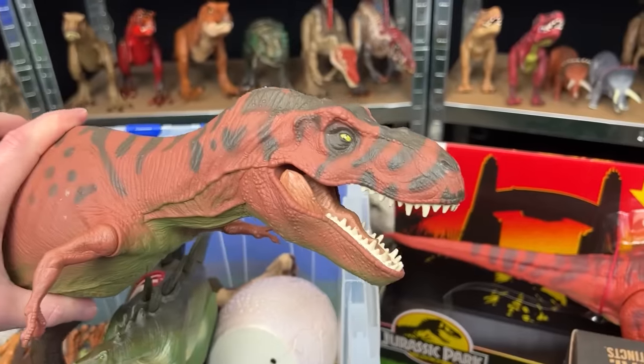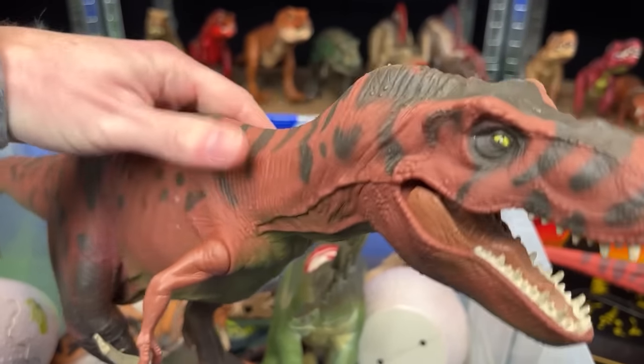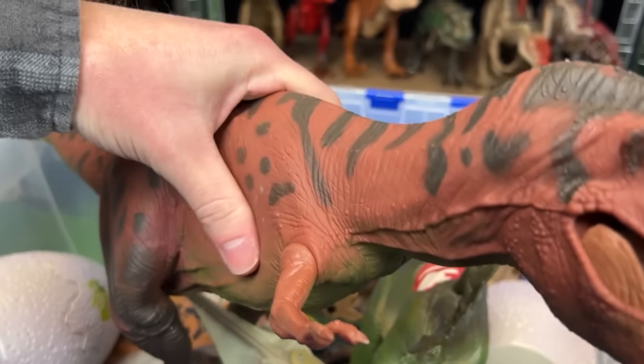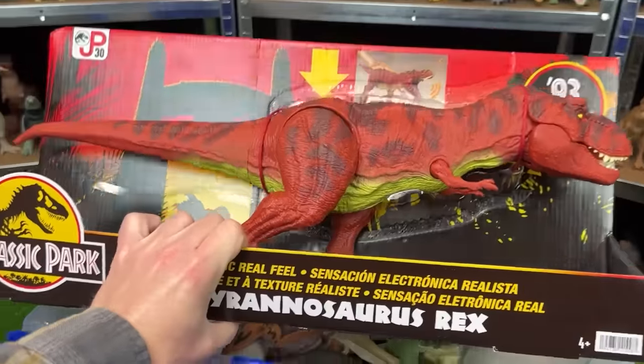Next up is another giant T-Rex figure — the red version. This looks to be the old version of the new one we'll check out right after. It's got real-feel skin all over its body, some pretty cool coloring with dark red and black stripes and spots, and when you squeeze its stomach it can open and close its mouth — or at least it used to be able to.